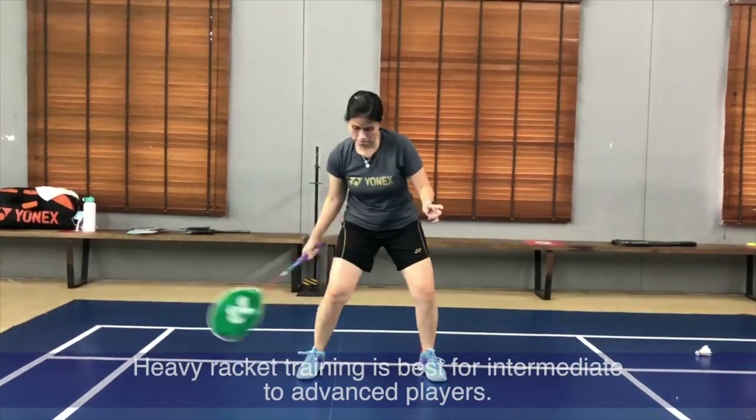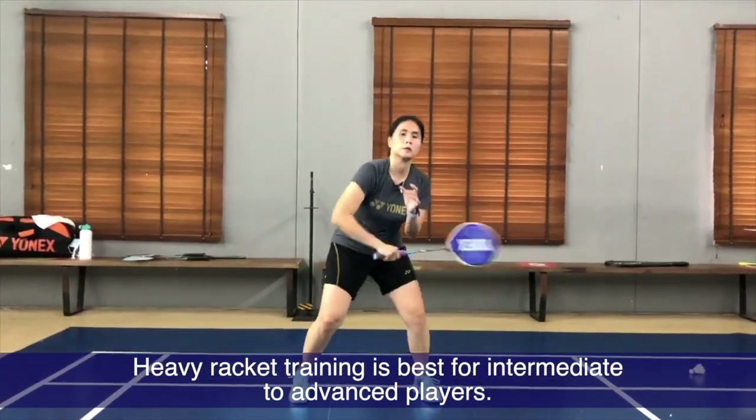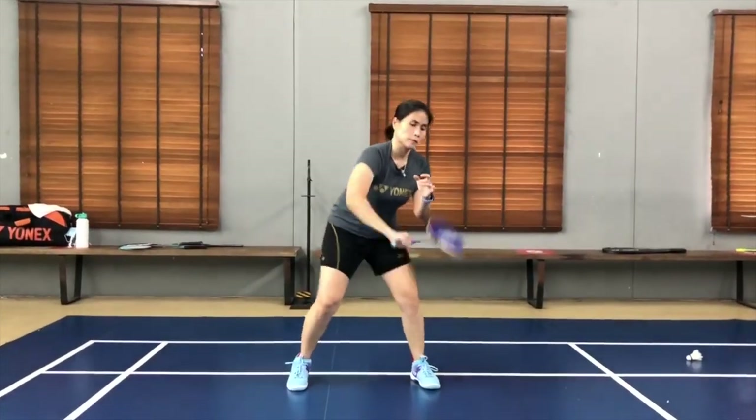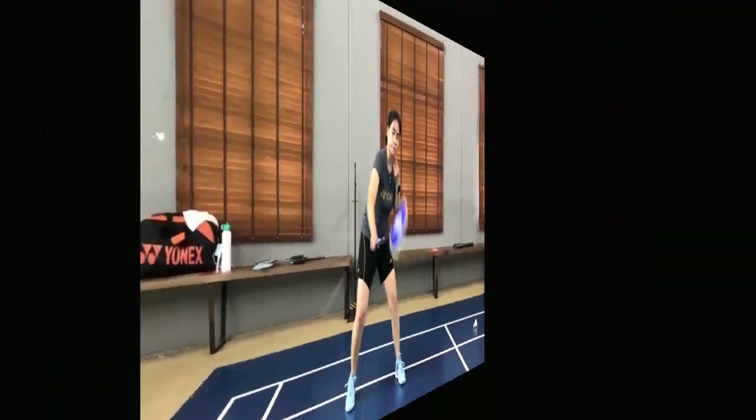Using a heavy racket is intended for intermediate to advanced players. I wouldn't recommend it for beginners, because for beginners there are many things to work on before actually moving on to your strength and stamina.